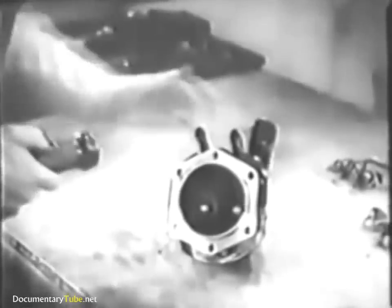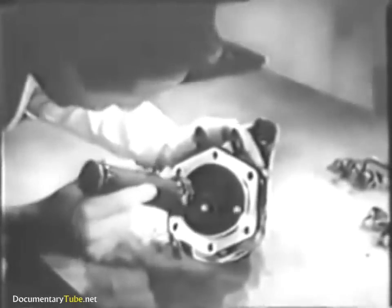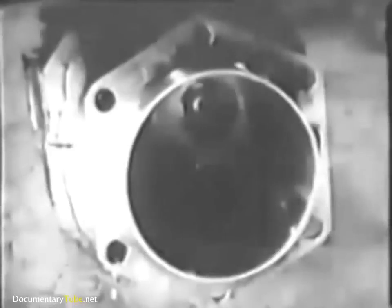Next, inspect the flange for nicks, evenness, and condition of the hold-down nut recesses. The rough edges of any nicks you find can be smoothed down — a fine stone dipped in oil is the correct tool, then polish the spot with a piece of crocus cloth. Examine the inside of the cylinder barrel thoroughly for dents and scoring. The wall of this cylinder is in good condition; sometimes you'll find a cylinder that has been scored — that cylinder would have to be re-bored before it can be used again, or perhaps replaced.